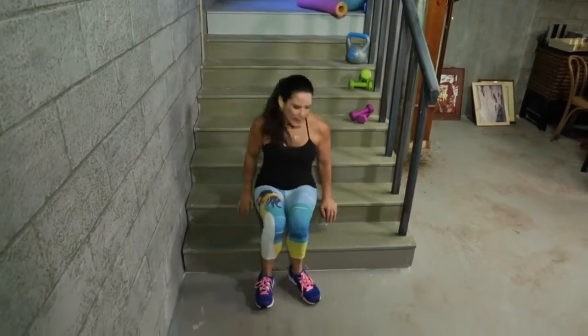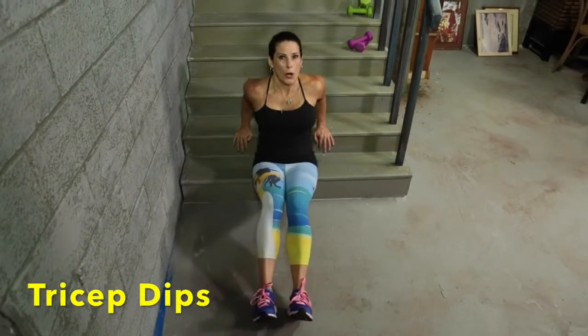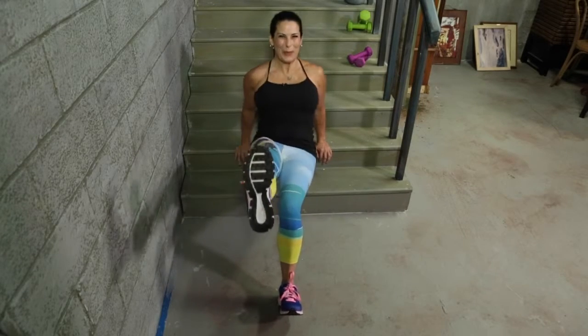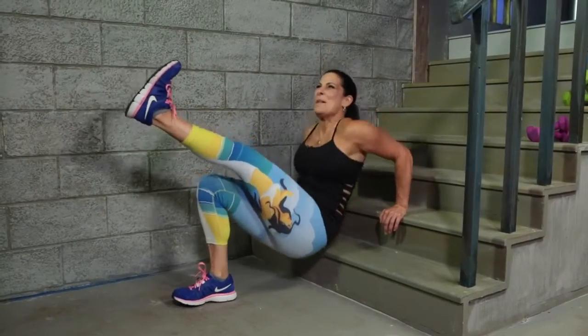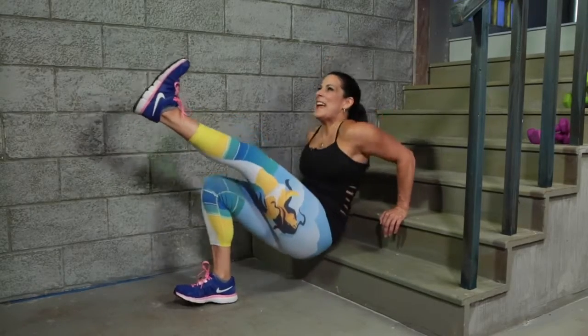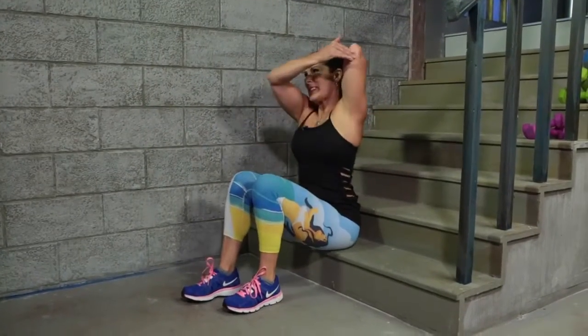Now we're going to turn it around, come down, and do some tricep dips. The farther you put your feet out, the harder it's going to be. The closer, the easier — and we can even put a foot up. We're going to go one, two, three, four, five, six, seven, eight, nine, ten. Let's switch it — one, two, three, feel that burn, four, five, six, seven, eight, nine and ten. Let's stretch those triceps out.